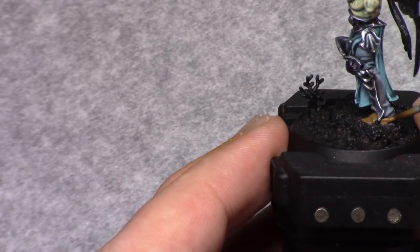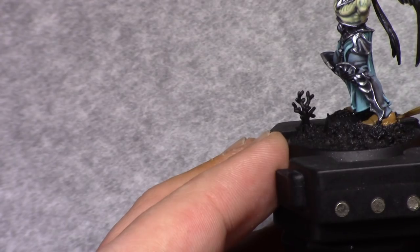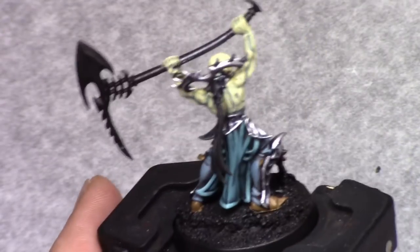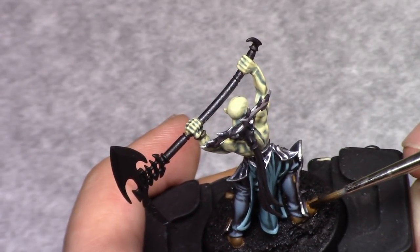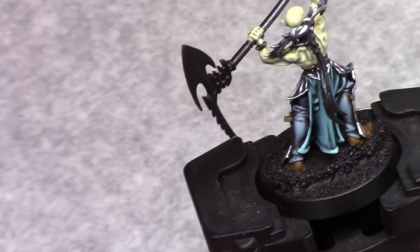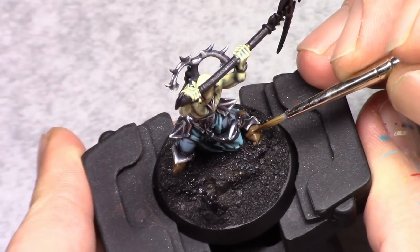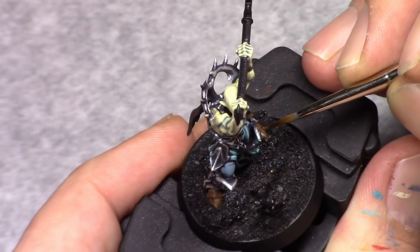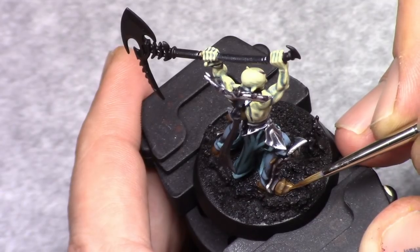I then went on and painted his shoes. I blocked them in with a mixture of one part Beastie Brown and one part earth, followed by a wash of Agrax Earthshade — make sure you don't hit any parts you already painted, this is just to apply a little bit of shading. Then going back to the same mixture of one part Beastie Brown and one part earth, I apply a first highlight leaving the Agrax Earthshade in the deepest recesses visible, and I gradually start building up the color towards the edges of the shoes.